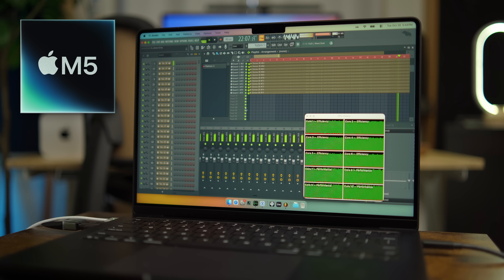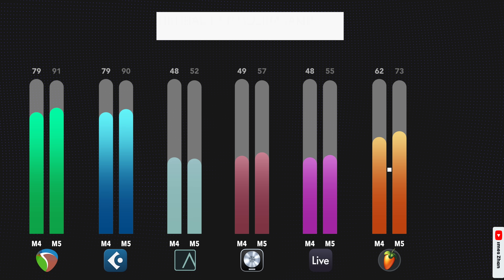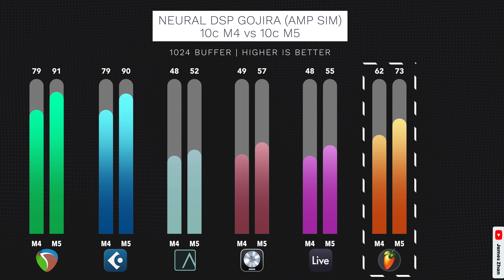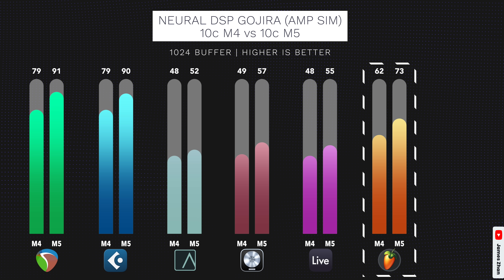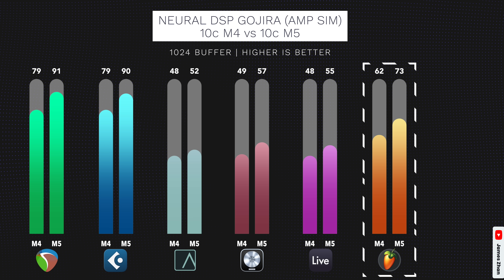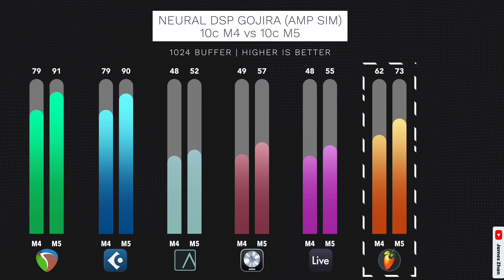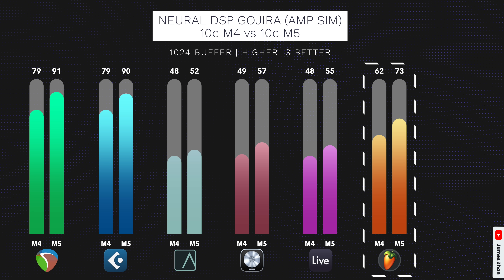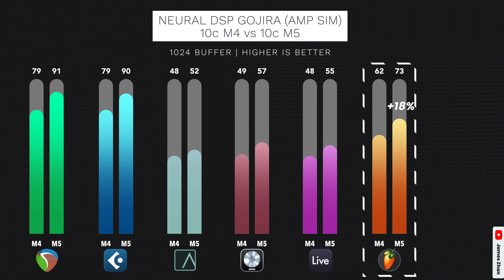FL Studio can seem to use efficiency cores, but just like my previous tests, it doesn't perform nearly as well as Reaper or Cubase. On the M5, FL Studio can play back 73 tracks at the same time, and on the M4, 62 tracks — much better than Luna, Logic Pro, and Ableton Live, but far from Reaper's and Cubase's performance. Going from M4 to M5 on FL Studio gets you about an 18% performance boost.